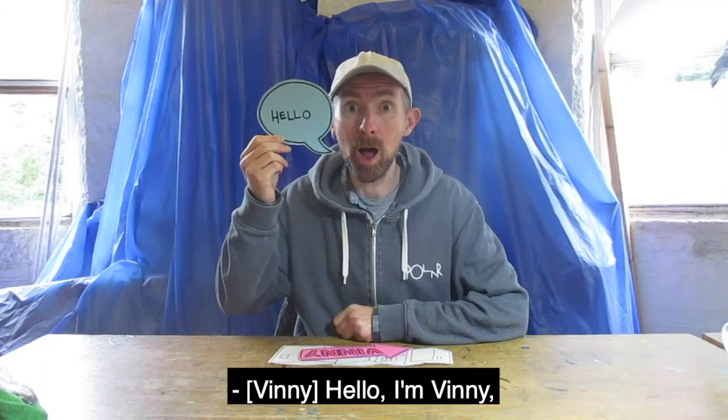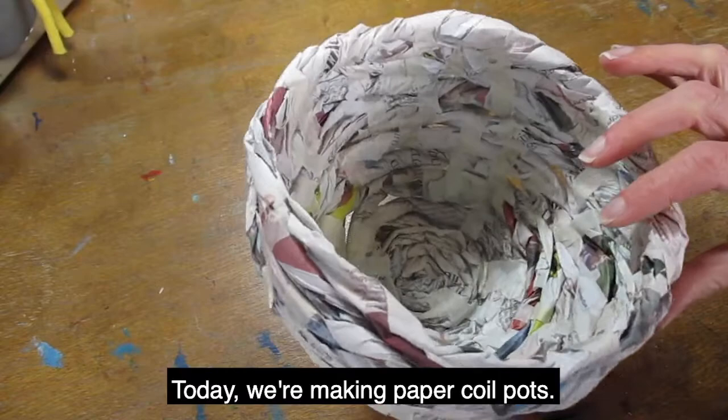Hello, I'm Vinnie, an artist from the Hepworth Wakefield. Today we're making paper coil pots.